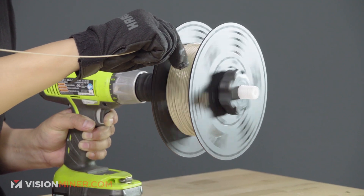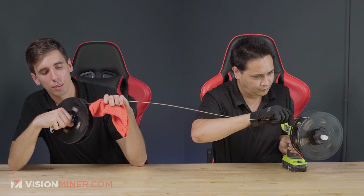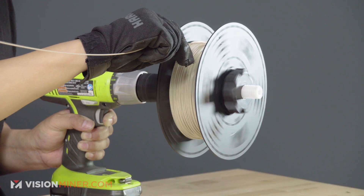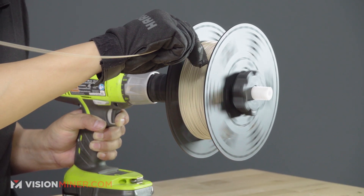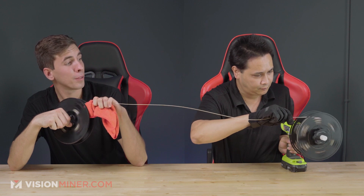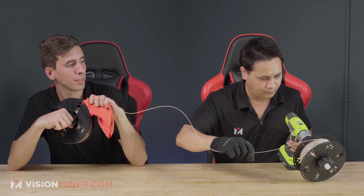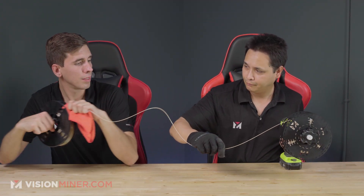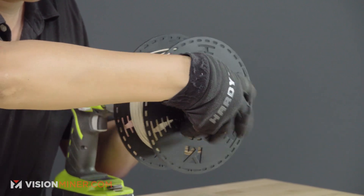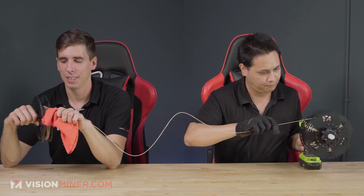We've still got about 200 grams left. Slow down, slow down — tighten that wrap back up and keep it going.